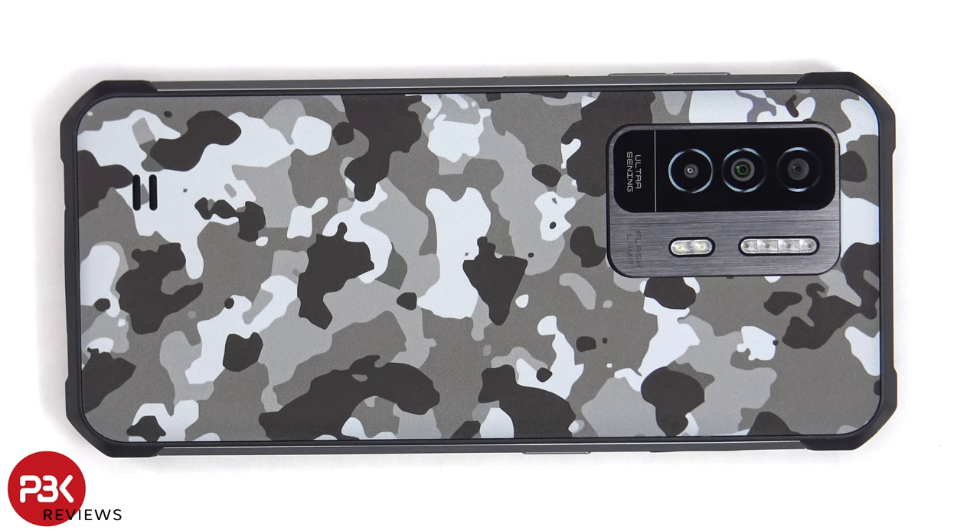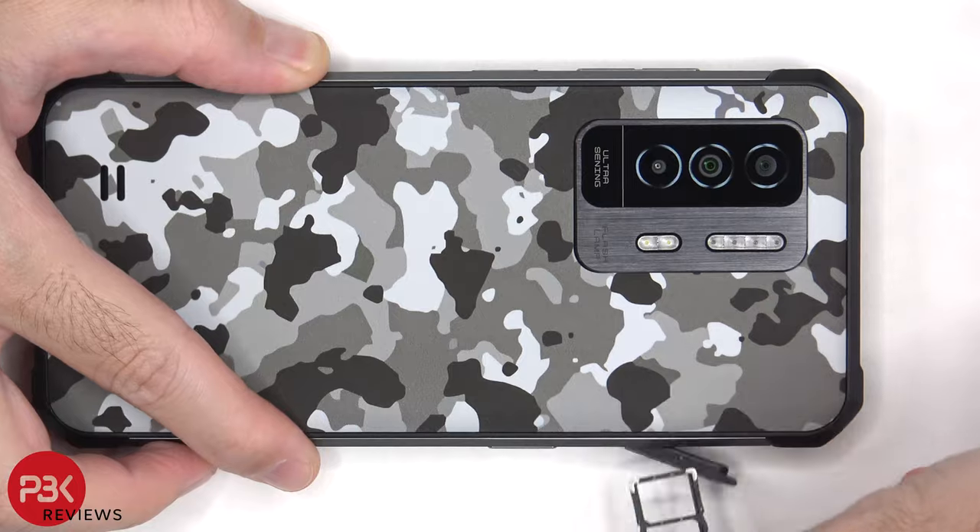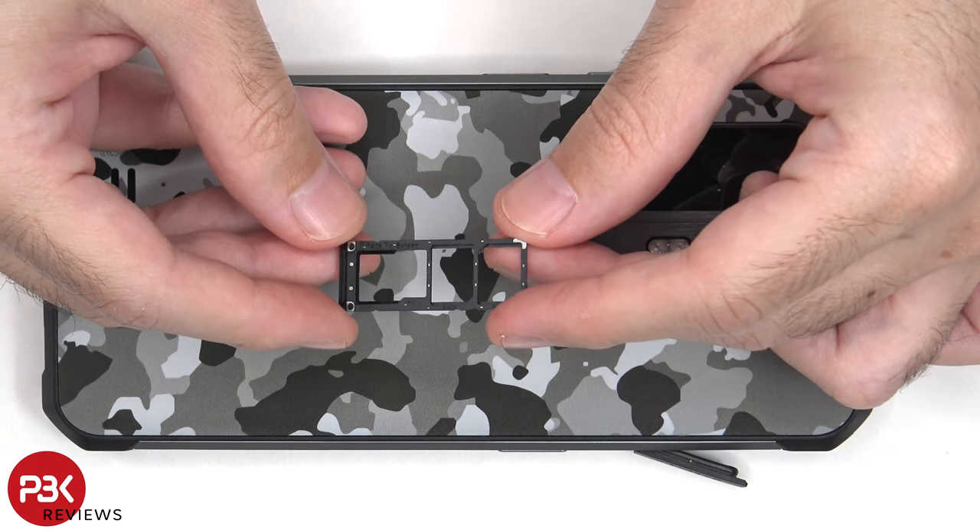First, the SIM tray will need to be removed. Here's a better look at the microSD and SIM tray.